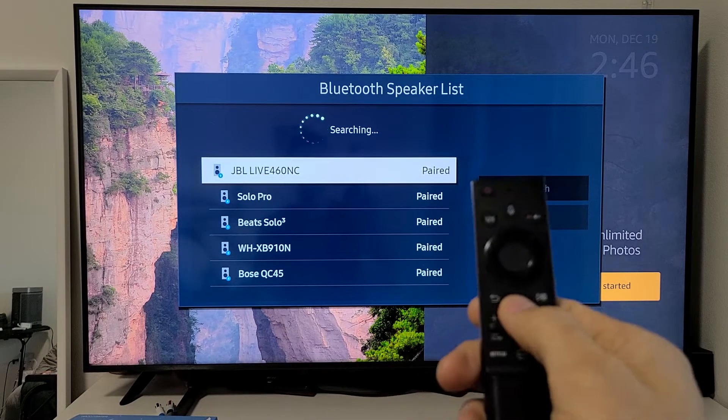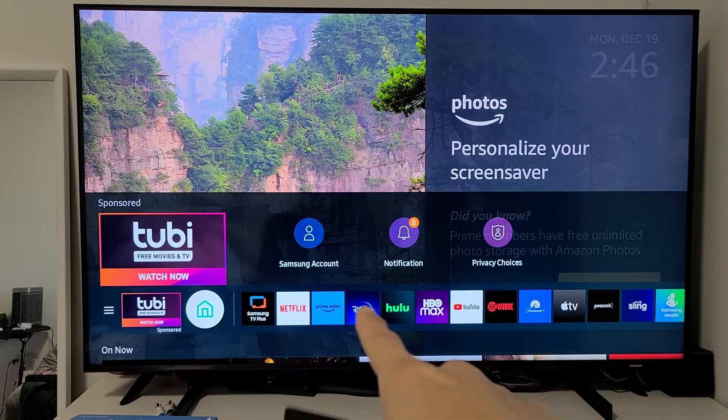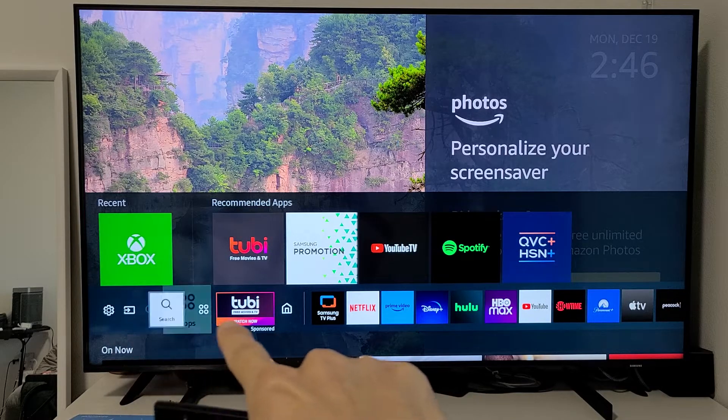The first thing is go ahead and grab your remote and click on the home button. You should see all these apps here on the bottom. Now move to the left — go all the way over left — and you'll see the settings icon, the gear icon.